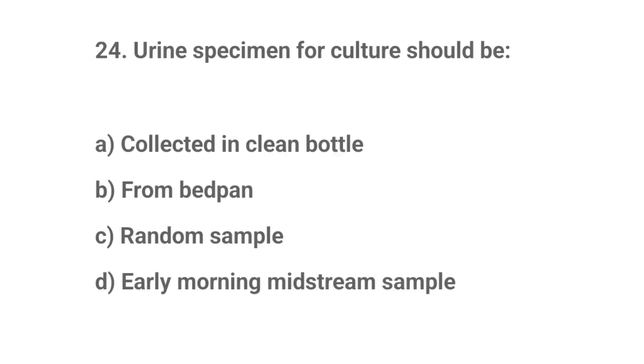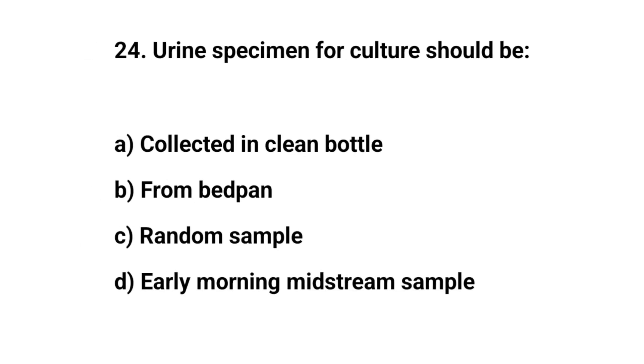Question number twenty-four. Urine specimen for culture should be? The right answer is D: Early morning midstream sample.